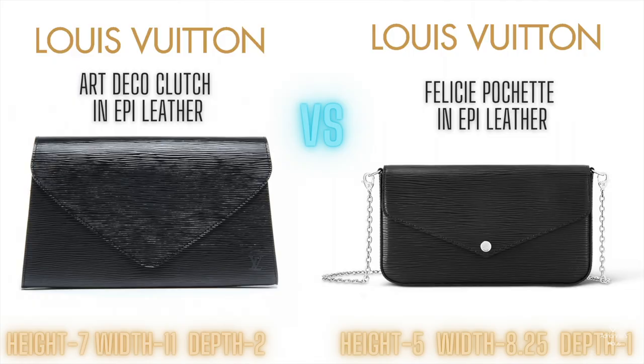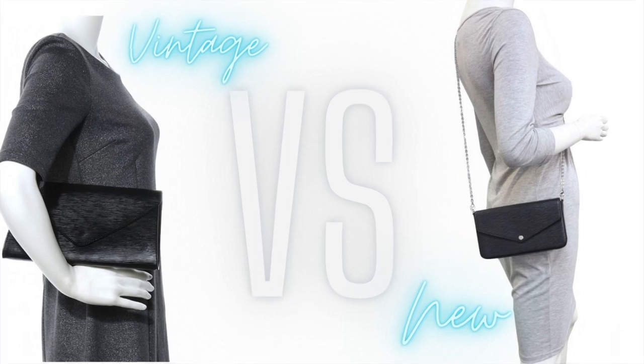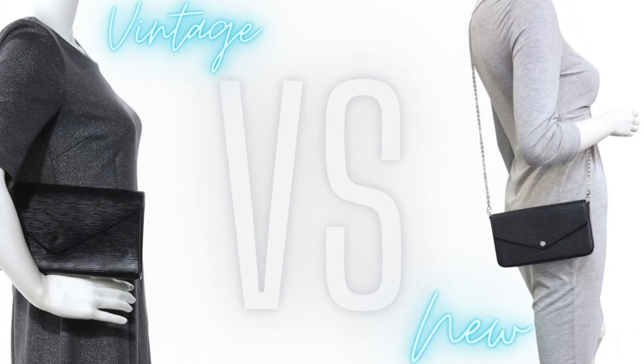So anyway, when I came across this one, it reminded me of a newer style — the Louis Vuitton Pochette Felice, or Pochette Felice — please don't butcher me if I mispronounce it. So basically this video, I'm going to show you how I turned this bag into that.